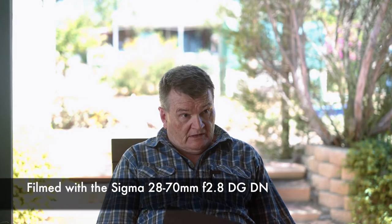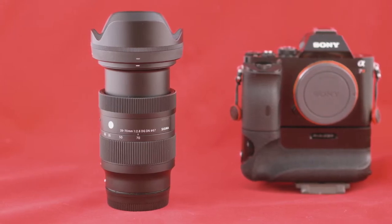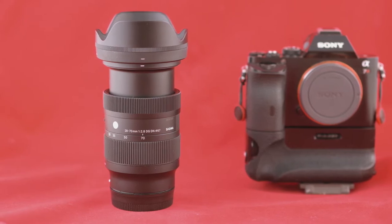Hello and welcome to Paul Ames Visual Journalist. Today we're going to be talking about the Sigma 28-70mm f2.8 DG DN lens, in this case for Sony FE mount.